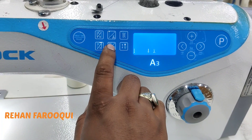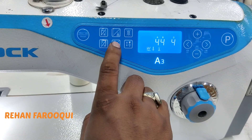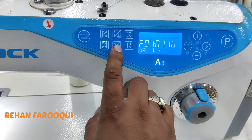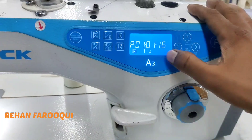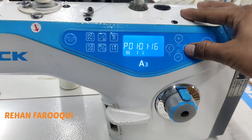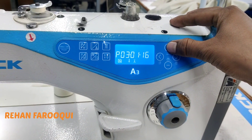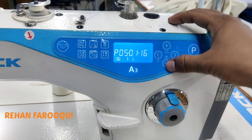And this is a bar tack reverse stitches key — continuous bar tack reverse. Press and hold the same key for box type stitches. You can set one, two, three, four, five, six as you have requirement by using the plus and minus key.